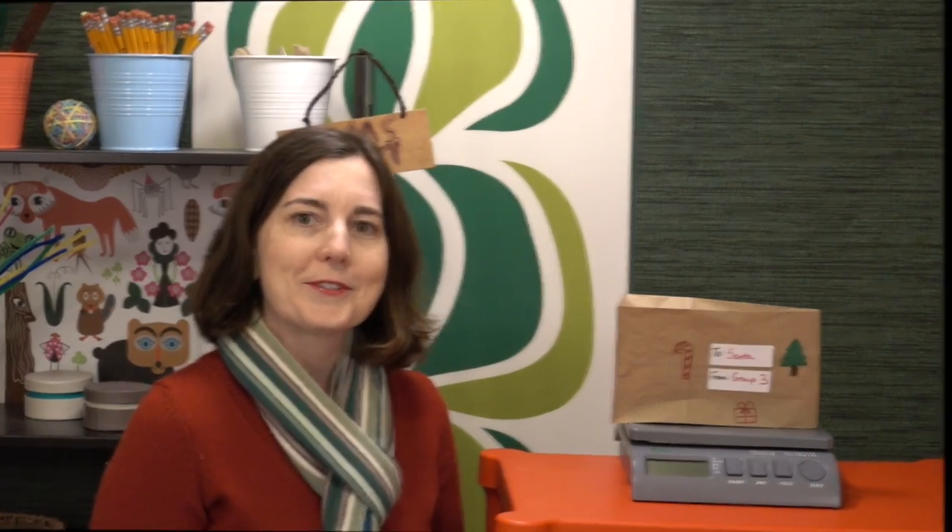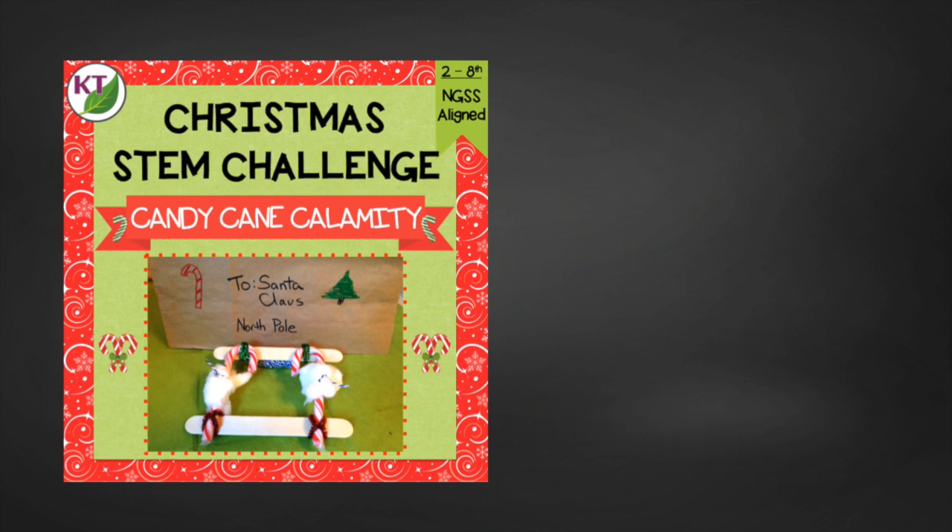This one is pretty straightforward and you have all the basics already, but as always there is more — check out the resource. It contains everything you need to guide your students through the candy cane calamity challenge, including modifications for second through eighth graders.